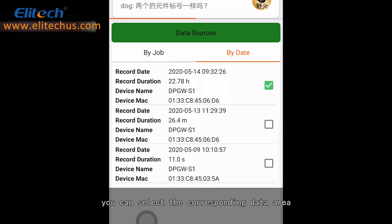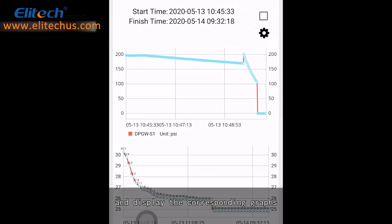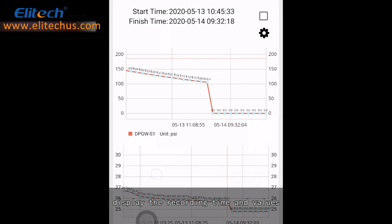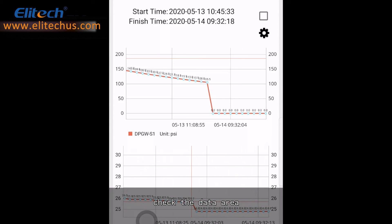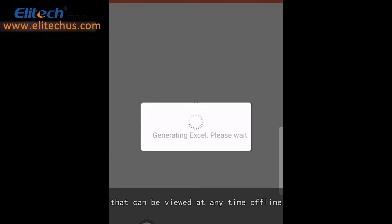You can select the corresponding data area, perform data analysis, and display the corresponding graphs. You have the ability to zoom in and out of the interface, display the recording time and values, and check the data area. Click Export to output Excel or PDF documents and generate data reports that can be viewed at any time offline.